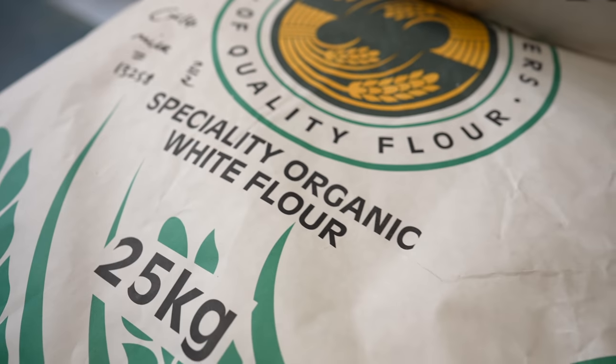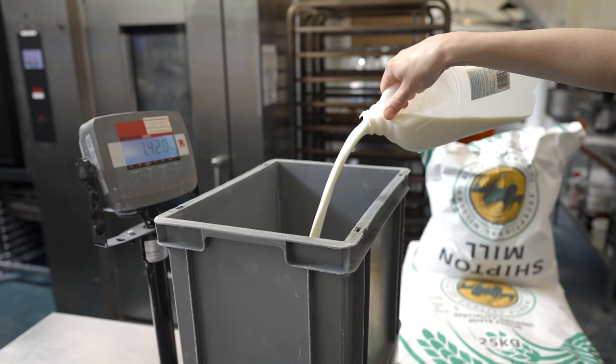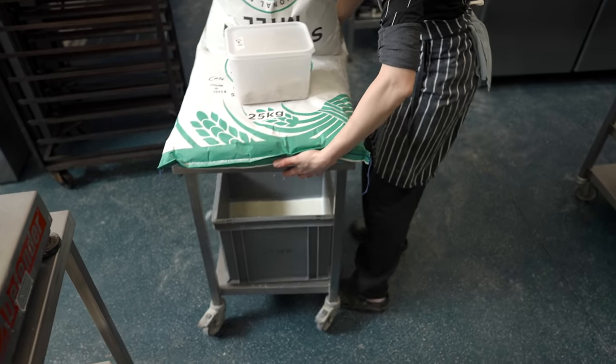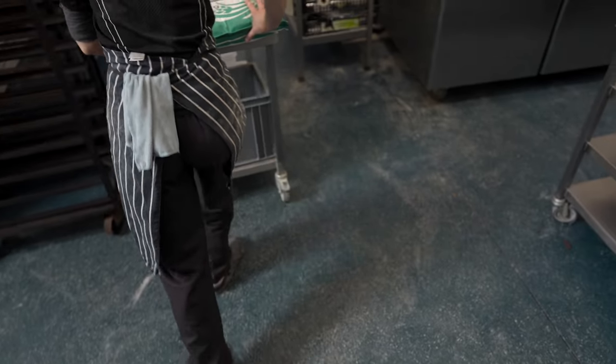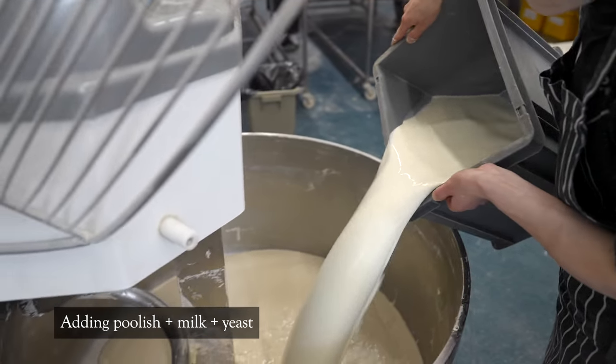Since we have all ingredients ready from yesterday, on mixing day we heat up only the milk. Then we head to the bread section as we need a massive mixer for the amount we normally do. Just to give you a clear idea, one dough is 6.8 kilograms of croissant dough.